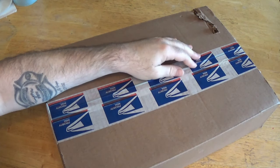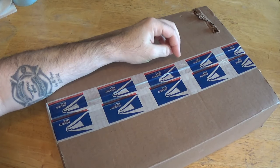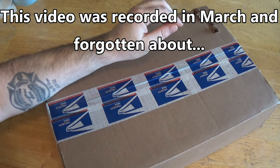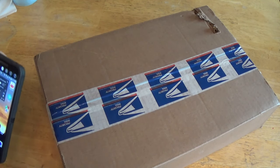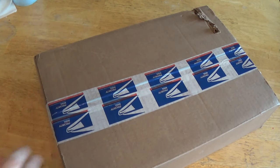Hey folks, another unboxing video with a product I just got from MegaHobby. Let me tell you about MegaHobby — I love MegaHobby. I ordered it on the 15th, it shipped on the 16th, it is now the 17th, St. Patrick's Day, and it's here. Amazing.